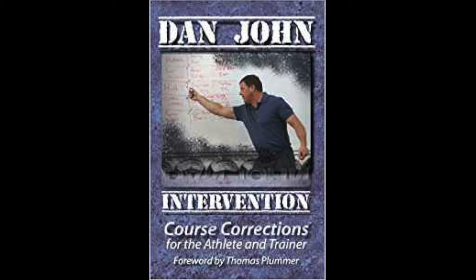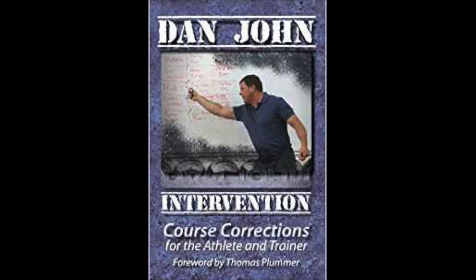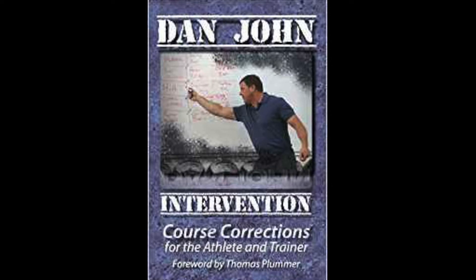All right, the book I'm going to be reviewing today is by Dan John. It's called Intervention: Course Corrections for the Athlete and Trainer.